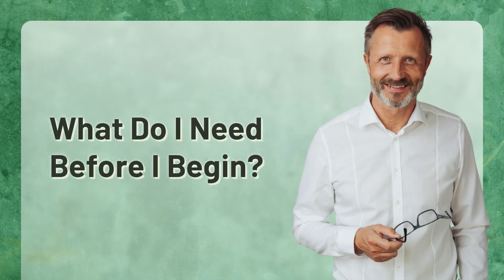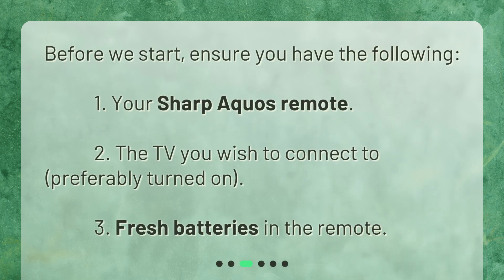What do I need before I begin? Before we start, ensure you have the following: 1. Your Sharp Aquos remote. 2. The TV you wish to connect to, preferably turned on. 3. Fresh batteries in the remote.